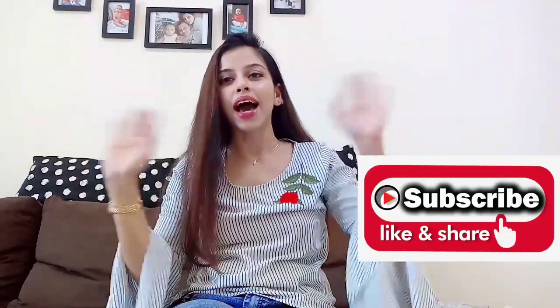Let me know in the comment section below which one is your favorite hairstyle. Please don't forget to subscribe to my channel and I will see you in my next video. Bye!